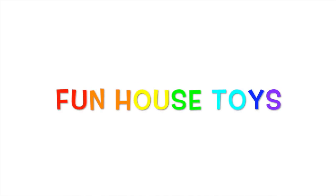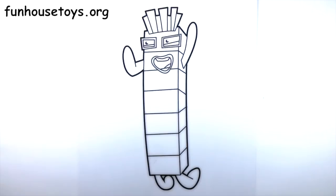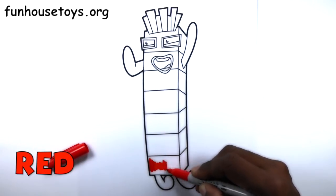Fun House Toys. Hello, boys and girls. Let's color this block red.